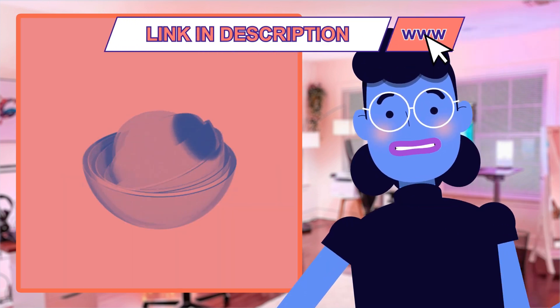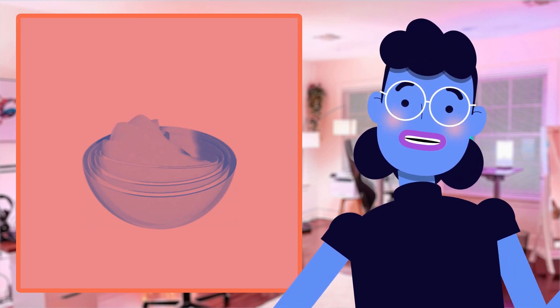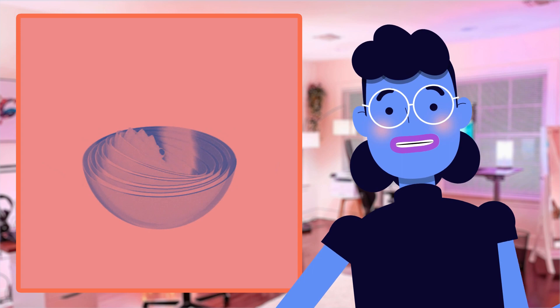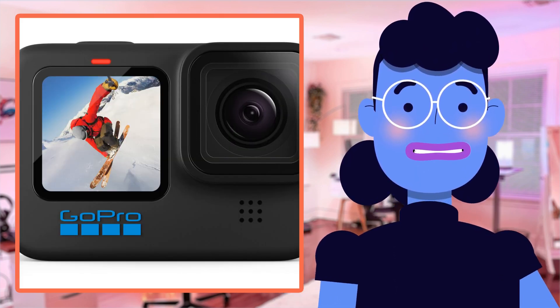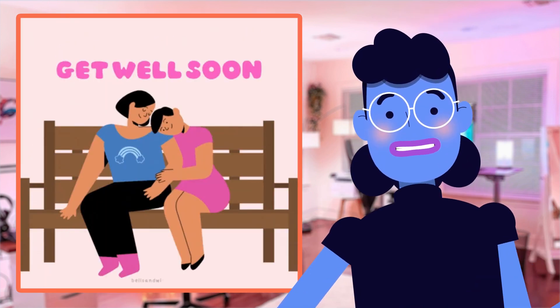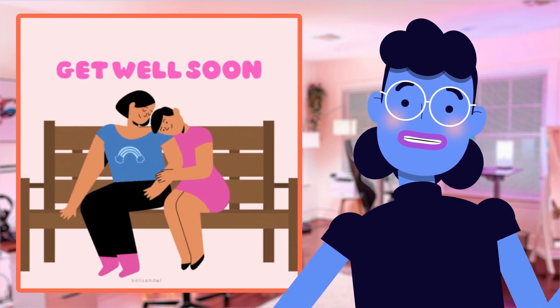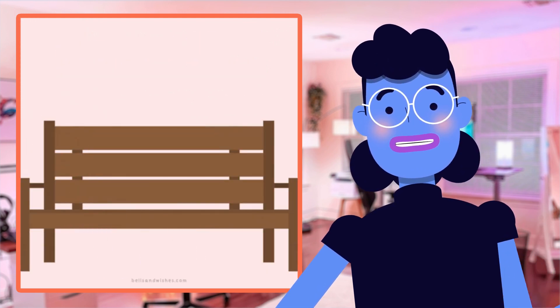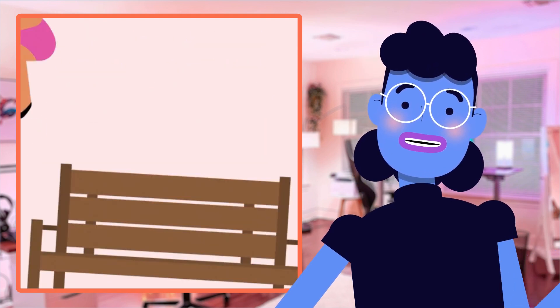And don't worry if you're not tech-savvy — it is designed to be user-friendly, so no matter what skill level, getting great shots will never have been easier. Now on to my personal favorite feature: HyperSmooth 4.0 Stabilization Technology. This bundle introduces better gimbal-like stability thanks to its upgraded hyper-smoothing system, making shaky images from terrain like hiking trails seem almost unrealistically smooth after being captured through the camera's lenses.